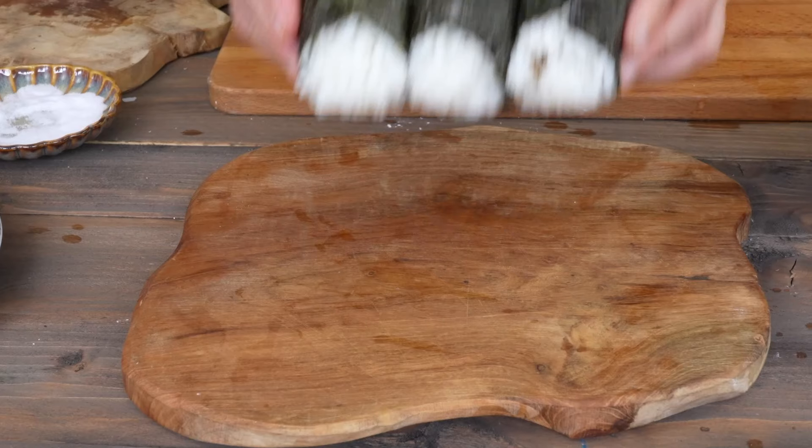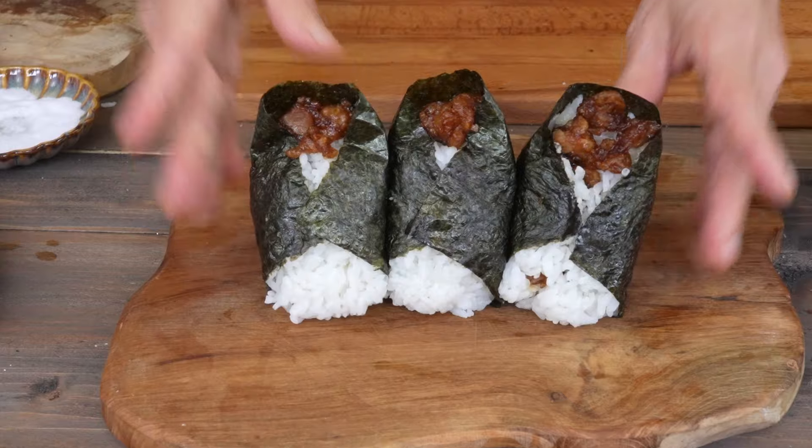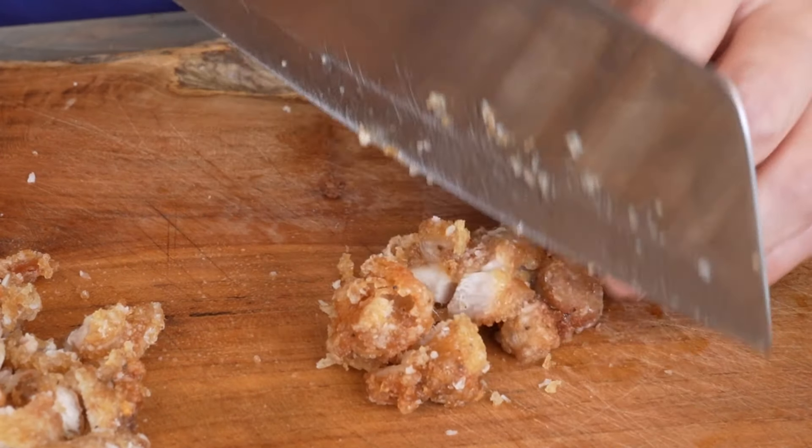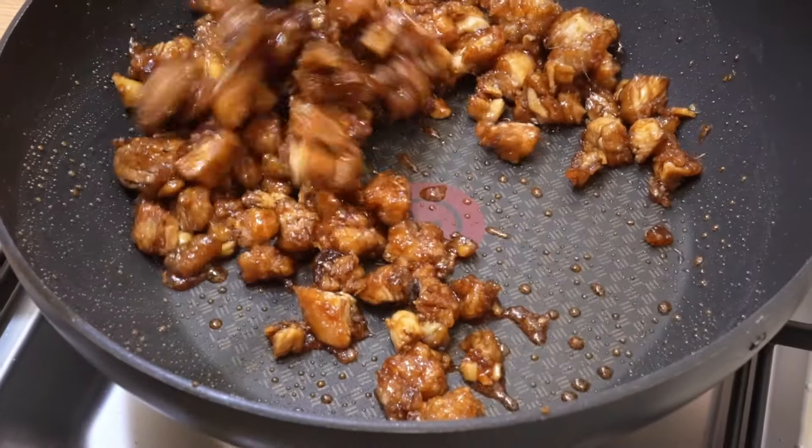I'm going to show you how to make onigiri with teriyaki chicken. These Japanese rice balls are very easy to make. They are made with salarage chicken and teriyaki sauce.